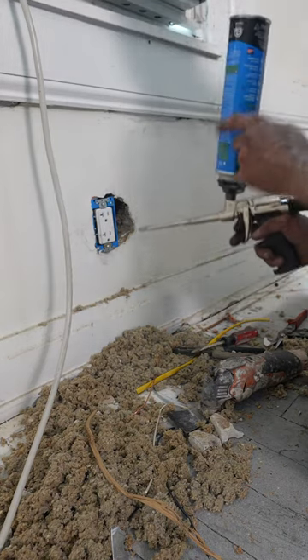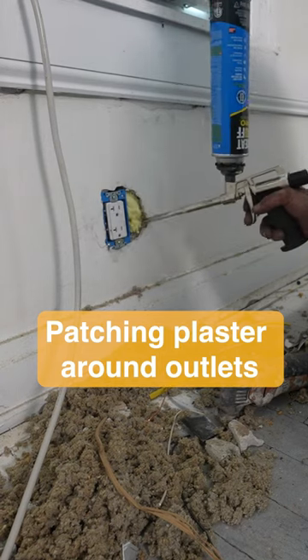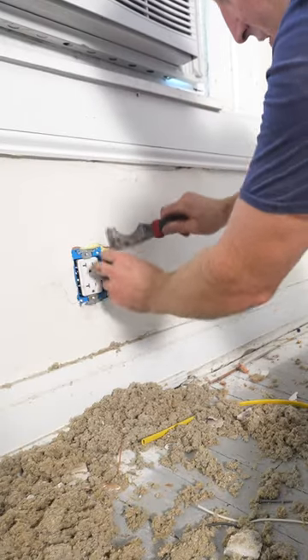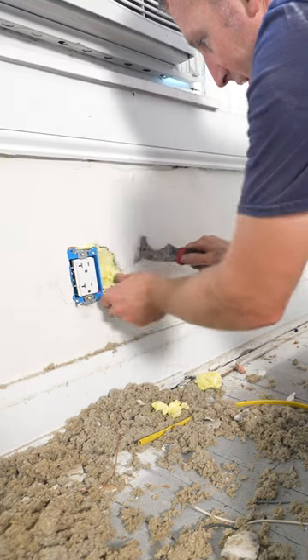We're going to use a little bit of foam insulation to fill this hole in and we can patch that hole. We'll just cut this off and try to get this put behind the plaster layer.